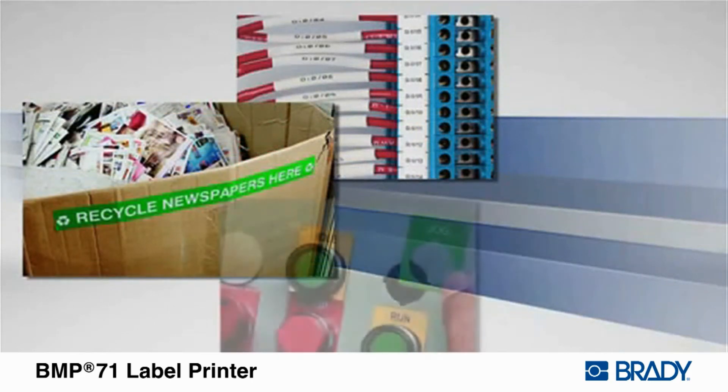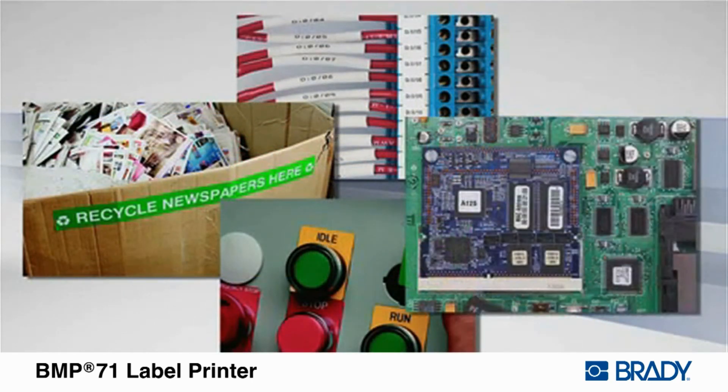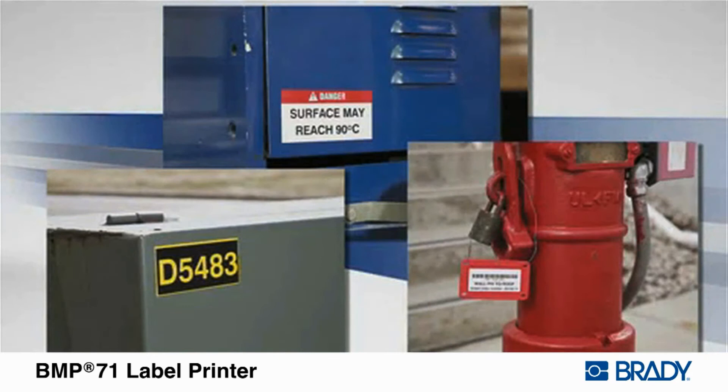The BMP71 Label Printer prints on a large variety of supplies, both continuous tapes and pre-cut-to-size die-cut labels that stick and stay stuck for years, giving you the confidence your labels will be there when you need them.